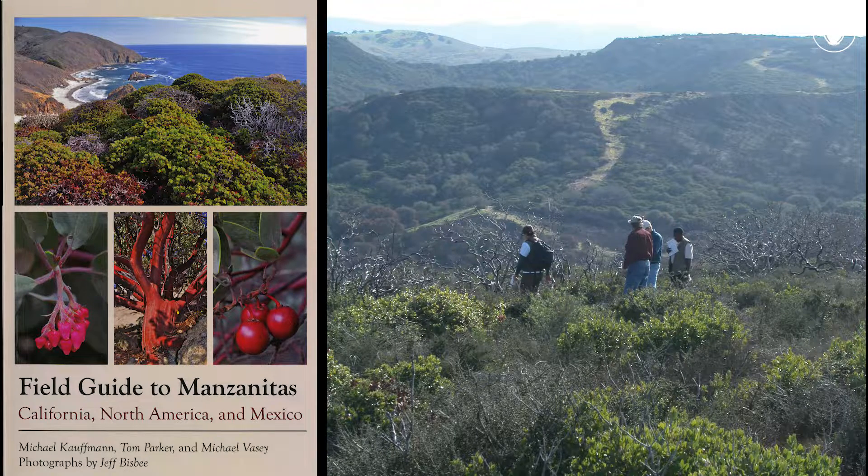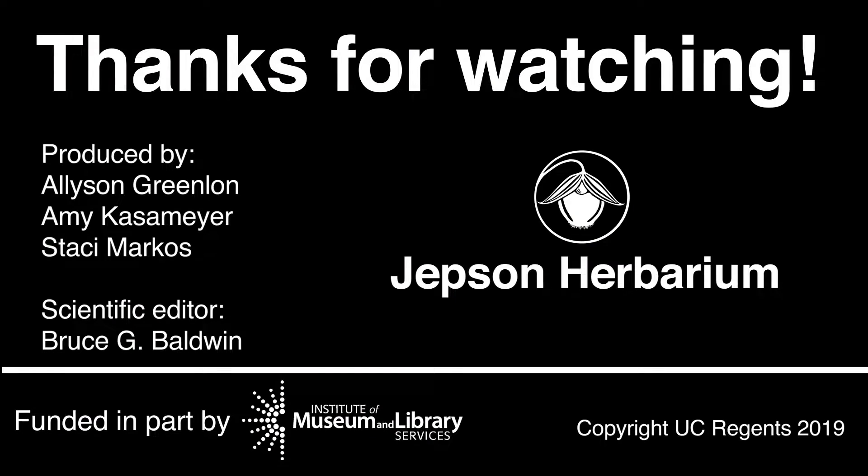To learn more about this fascinating genus, pick up a copy of the Field Guide to Manzanitas by Kauffman, Parker, and Vasey, and take a workshop from the Jepson Herbarium. Follow the Jepson videos to learn more about the flora of California.